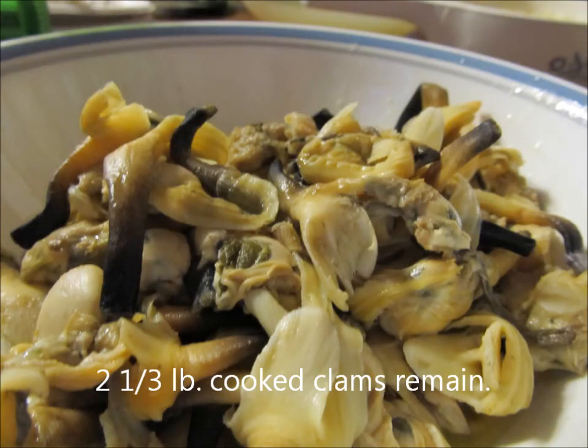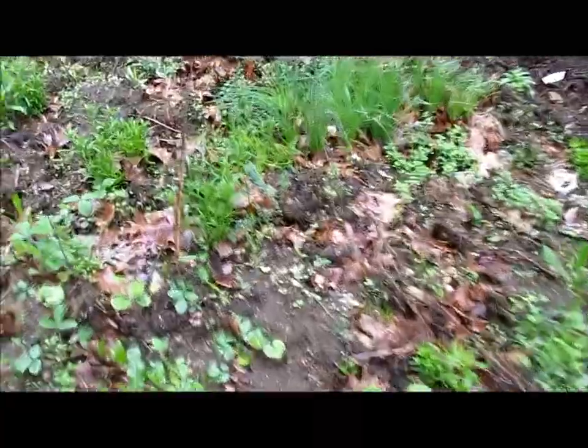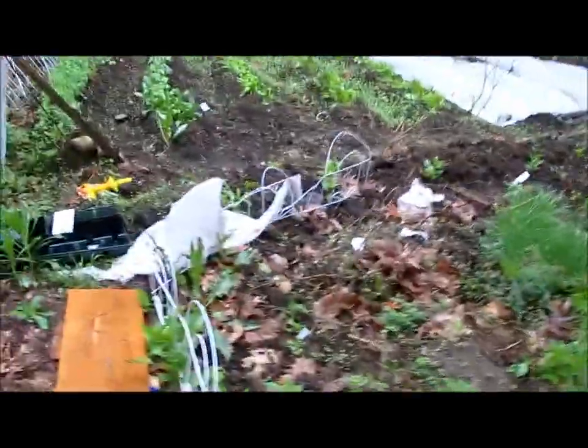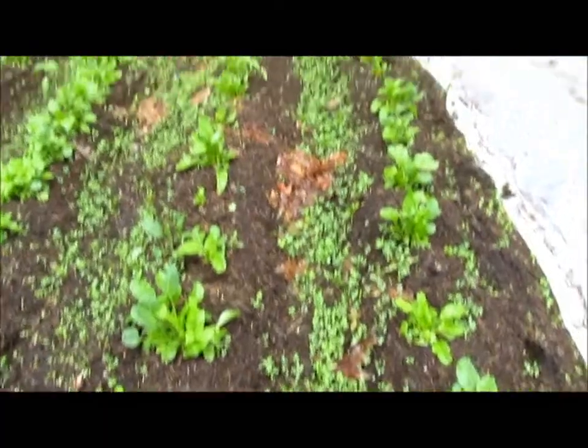That's how you clean a clam. These are some of the things I have left to plant. Here's an herb bed I'm working on, and I'm going to come right over here and show you all the weeding I have to do. That's all weeds. And this is peas and spinach, and I put some more seeds in. All that between there I've got to pull today — lovely, huh?